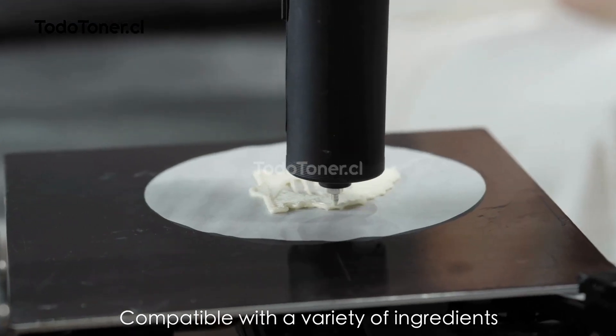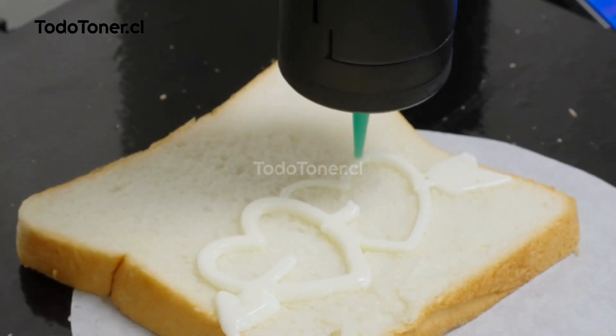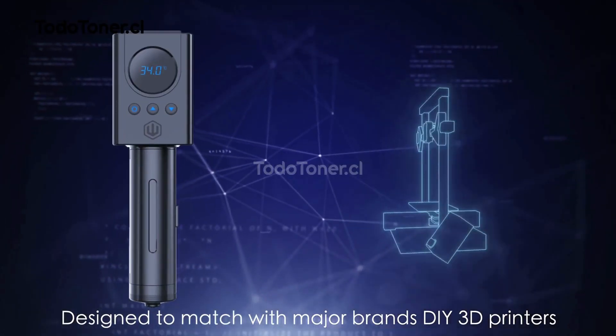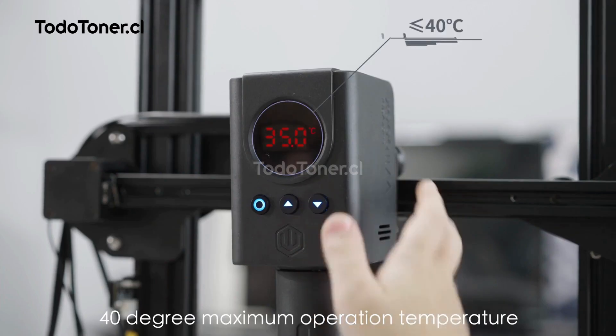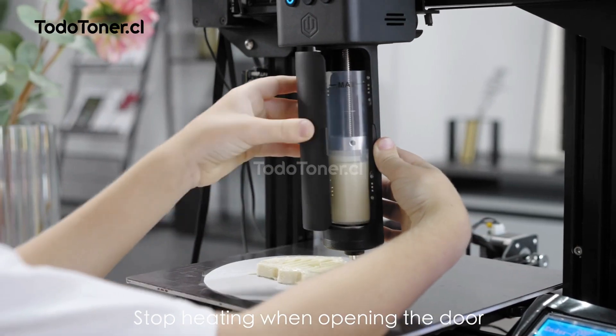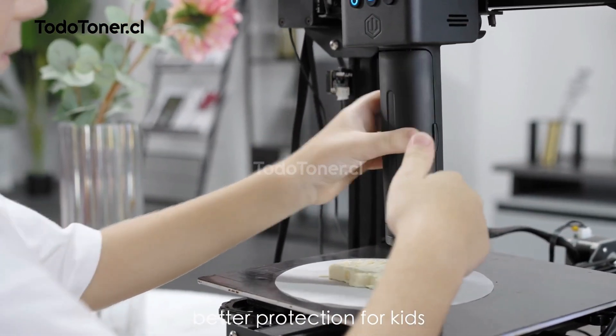Compatible with a variety of ingredients — a new way for 3D printing. Designed to match with major brands and DIY 3D printers. 40 degree maximum operation temperature. Stops heating when opening the door — better protection for kids.